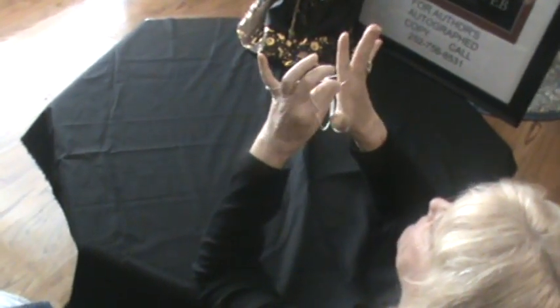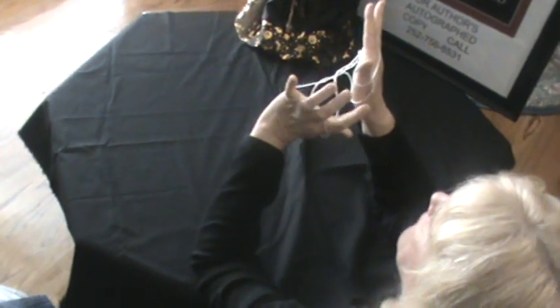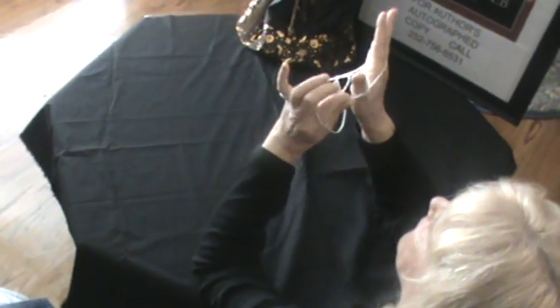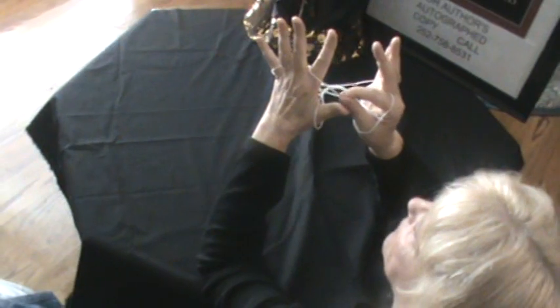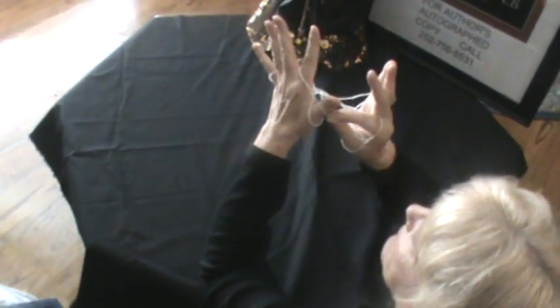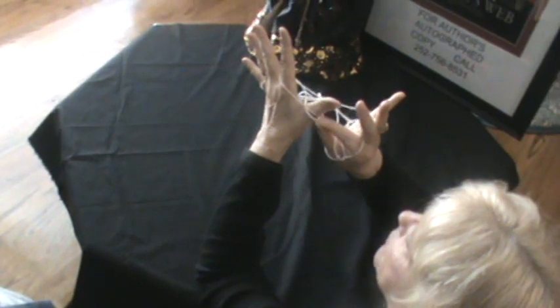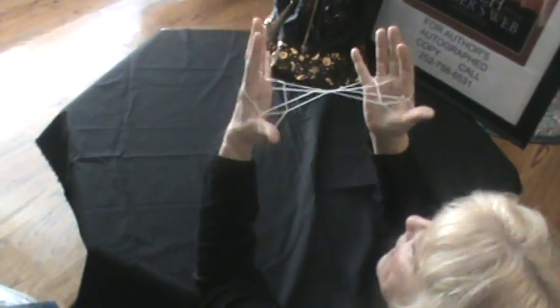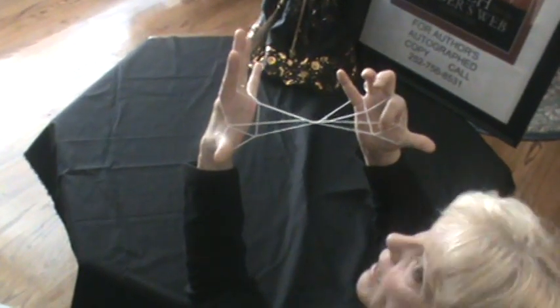Now go behind your pointy finger, take the string and put it over your thumb. Take the bottom string and go up over your thumb like that. Do the same thing on the other hand — go behind your pointy finger, take the string and put it on your thumb. Pick up the bottom string from your thumb and bring it over like this. You should have a triangle here and a triangle here.